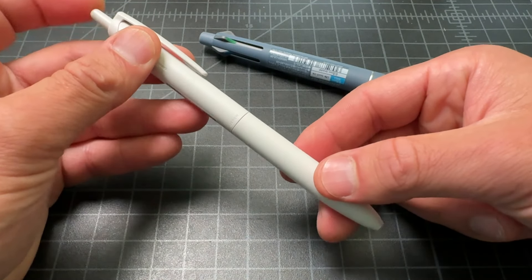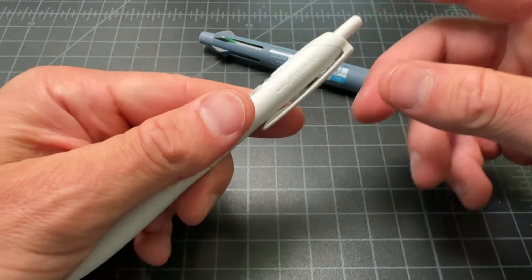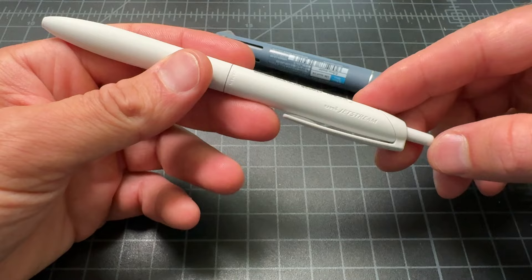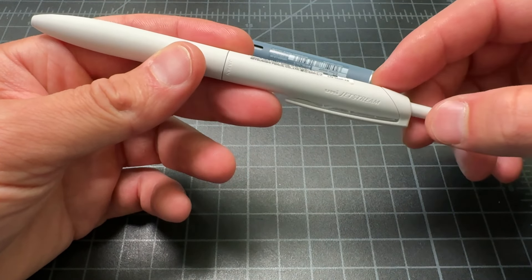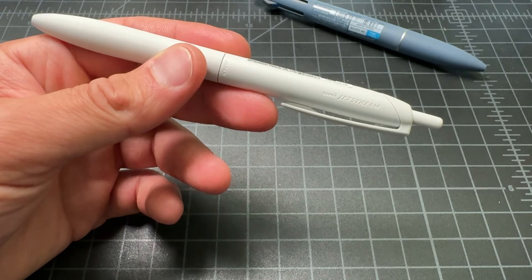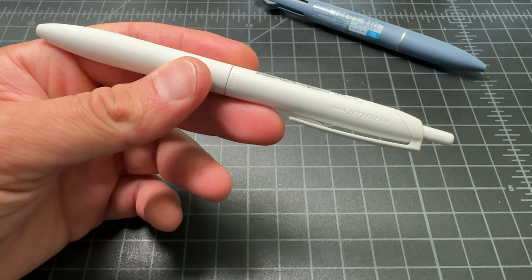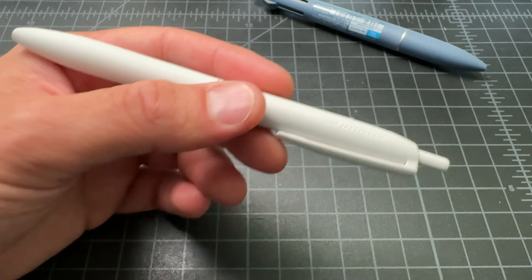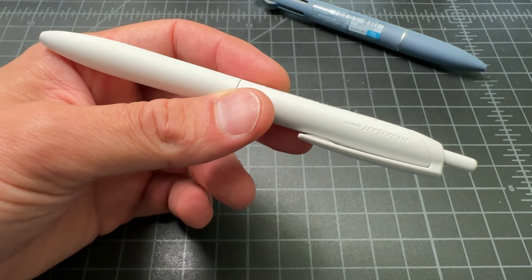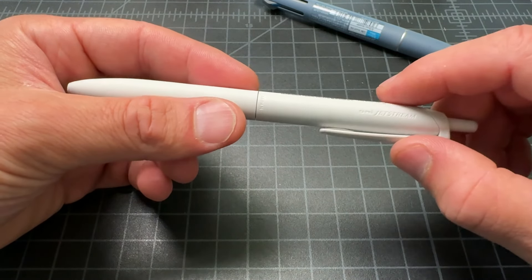We have the Jetstream, which is that really nice oil-based ink — kind of a high-end ballpoint, a modern ballpoint. Earlier this year, maybe two or three months ago, Uni released the new ink formulation they call the Light Touch formula. Basically it's a smoother ink — almost too smooth — but I've been using it a lot since the Jetstreams are some of my favorite pens. Changing the ink formula was something I was curious about, but also maybe a little concerned, because a lot of us have grown very accustomed to that Jetstream.